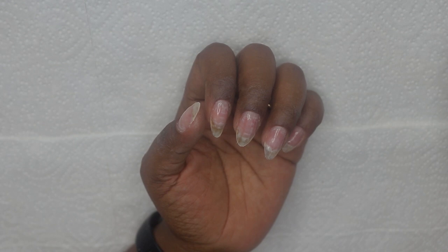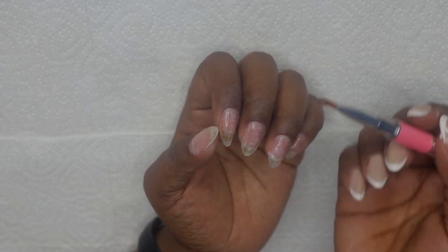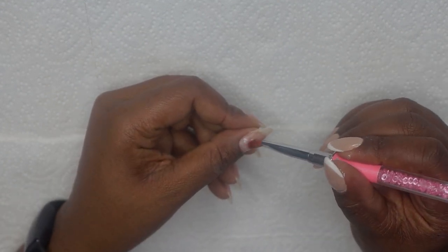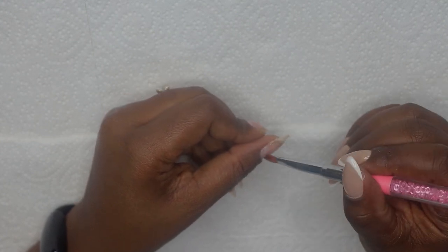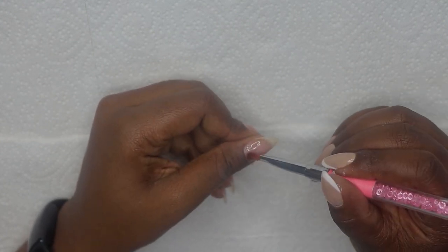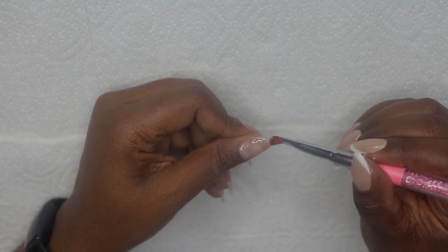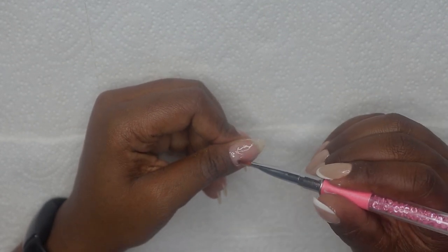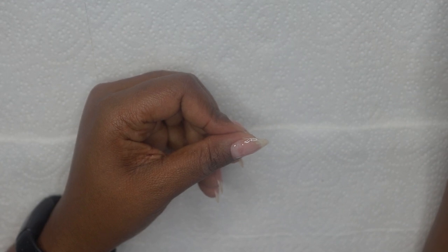Now I'm going to go ahead and start building up my nail. I'm just taking a small bead first — this is going to be my slip layer. I'm just applying it all over my nail, trying not to touch the cuticles and the sidewall. I'm not going to cure this layer.